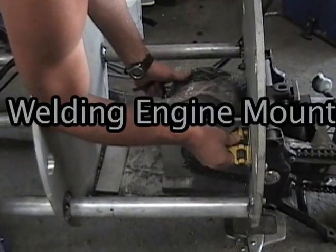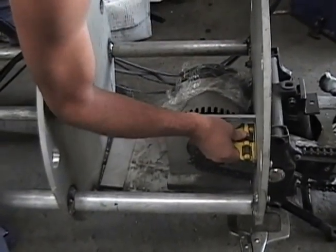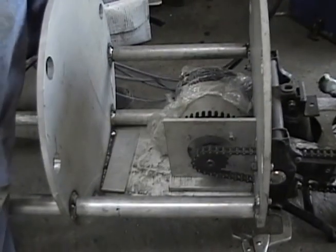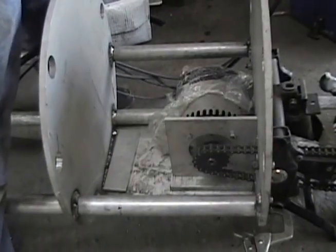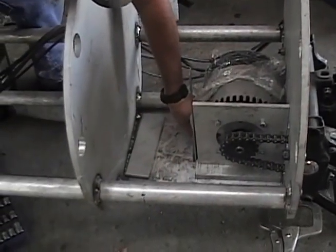We've got everything tacked together and then we need to put the engine mount in. Got the plate, but just didn't have clearance, and all the issues with the rear end moving around. So we kind of had to prop it up and get it right where we wanted it, put the chain on it, wired that up, made sure it was all traveling through, and got it all together and tacked it in place.